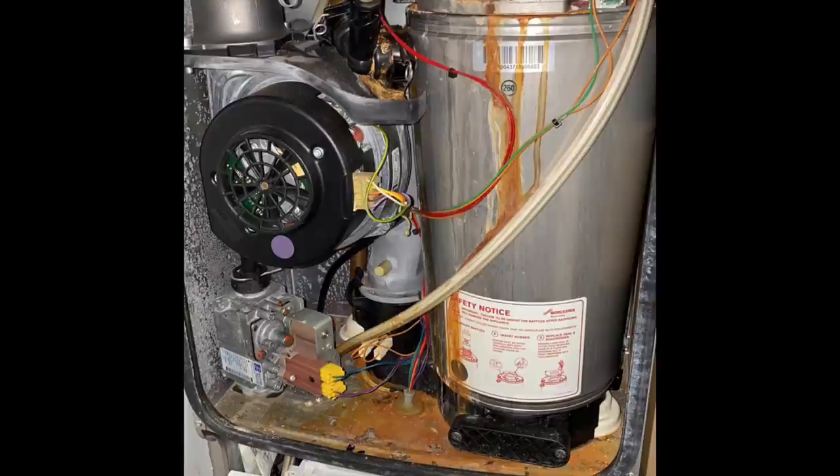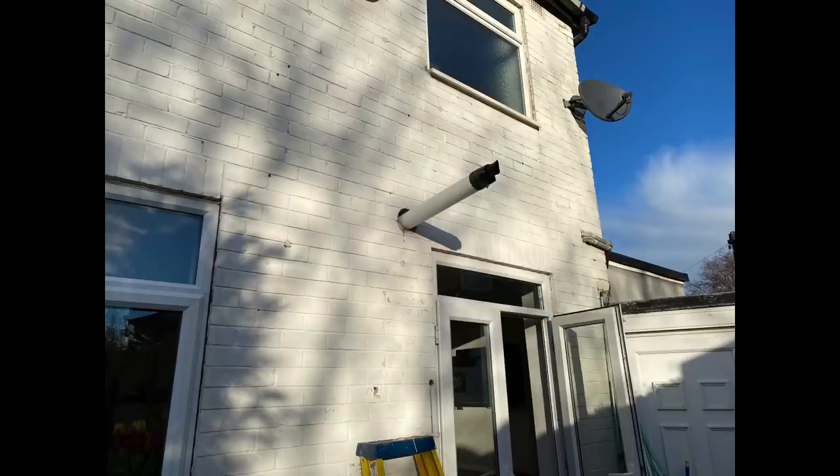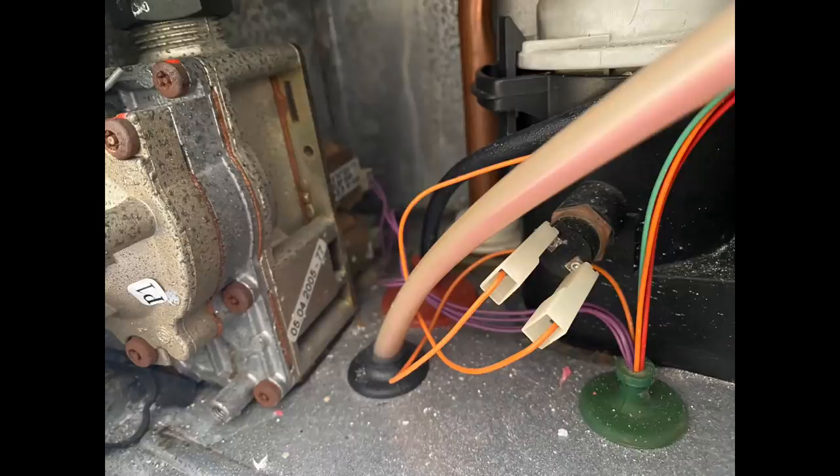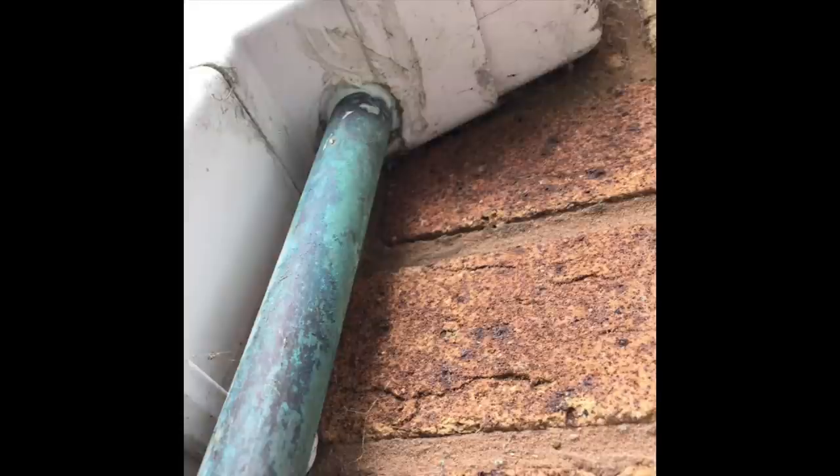This next one is a Worcester Bosch combi boiler, and we can see it's got staining down the heat exchanger. Looking above the heat exchanger, it's leaking down from the flue — I had one of these recently where the flue was too steep, and it was letting water come back down inside, shorting the gas valve on the boiler. And this one — it's hard to believe anyone could do this — the copper gas pipe actually runs through the downpipe, the fall pipe, and then they've put silicone around it.